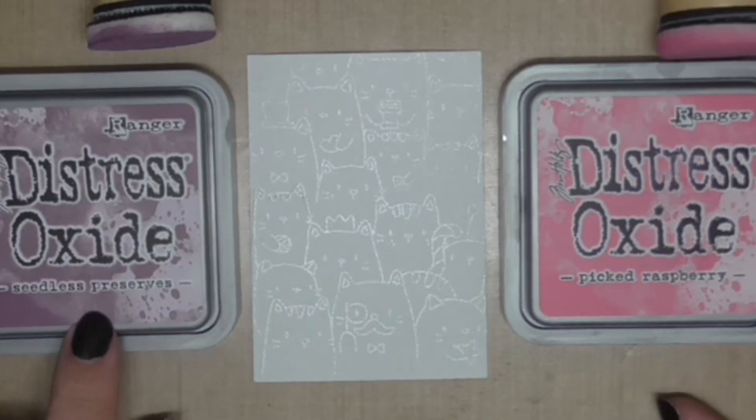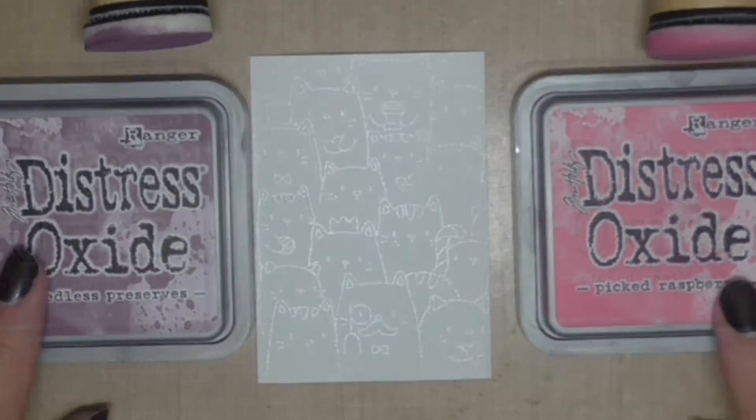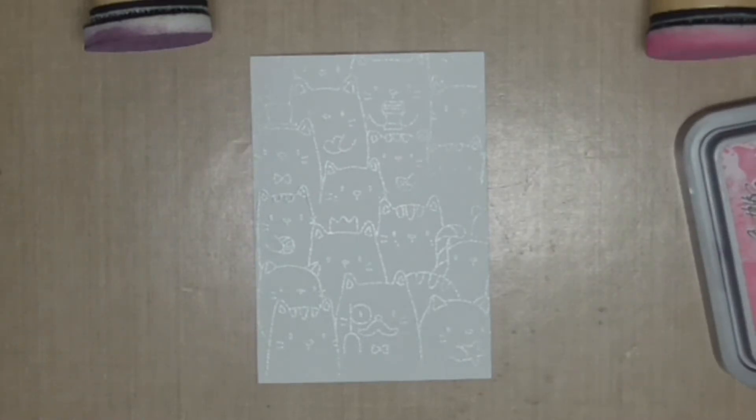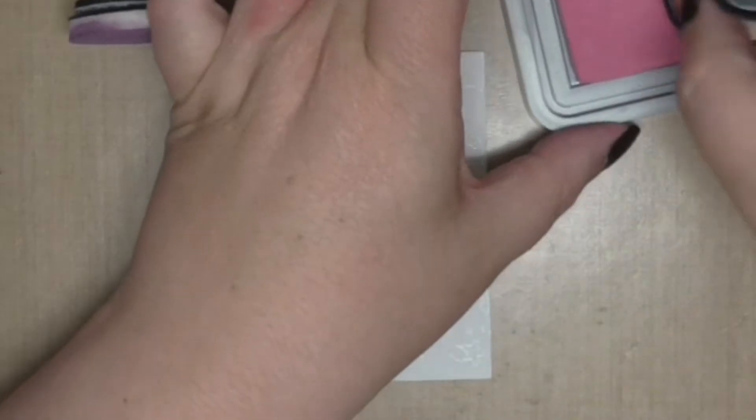Distress Oxide Inks — this is Seedless Preserves and this is Picked Raspberry. I now have these in the shop, I'm so excited! Yes, I stock Distress Inks and I also have the clear embossing ink in the shop. Super excited about that.